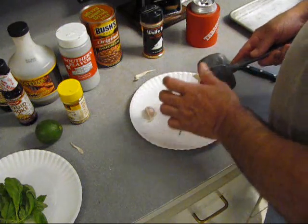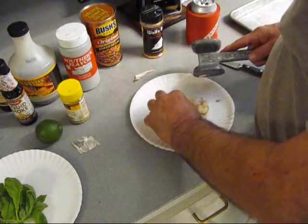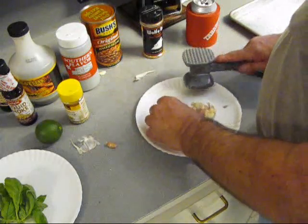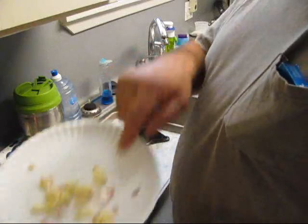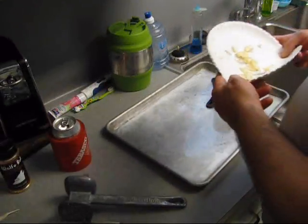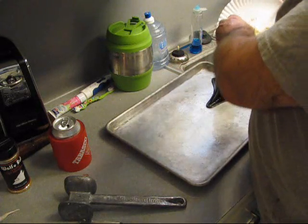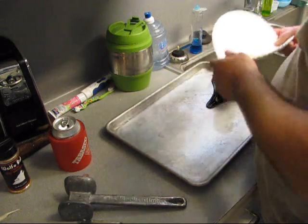Bust it up. You can remove some of it if you really want to. Bust it up. Now you can get some of the papers off. But you're not going to eat this. Just stick this in there. And we'll save a little bit to stick in the chicken's butt.